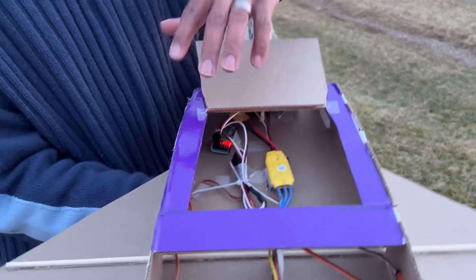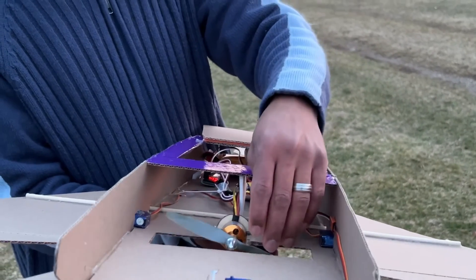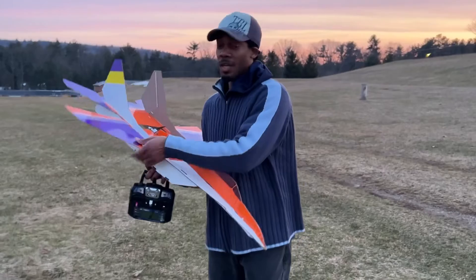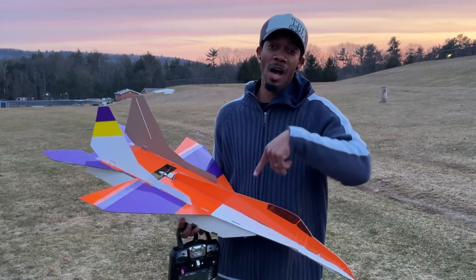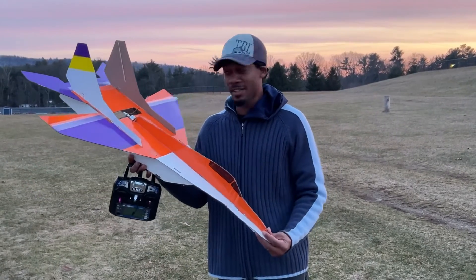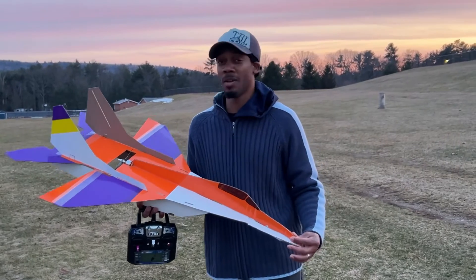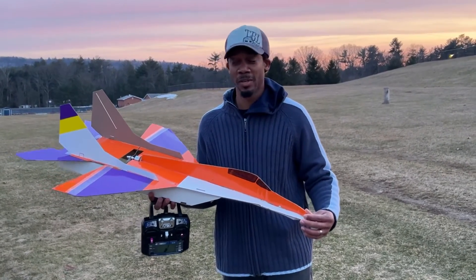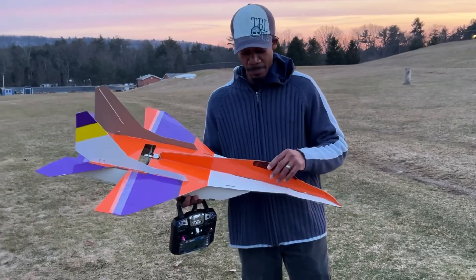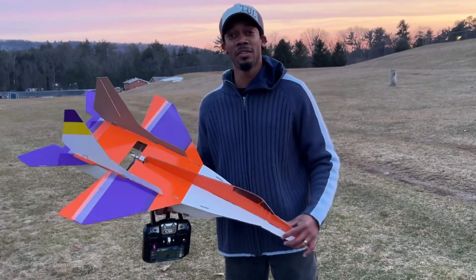You can see my 30 amp ESC speed controller and my 2200 kV motor with a six-inch prop — it flies beautifully. If you found any value in this video, leave me a like, drop me a comment, and if you're new to my channel consider subscribing. As I always say, a beginner can build this plane. It can go pretty fast or pretty slow depending on your motor, battery, and setup. This can also be converted into an EDF. Thank you very much for watching this MiG-29 maiden flight — I'll see you in the next one, God bless.